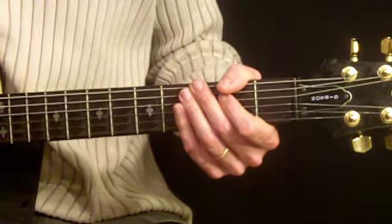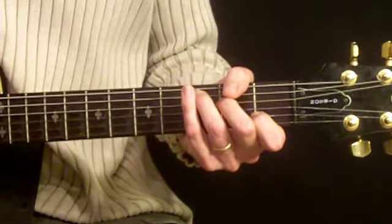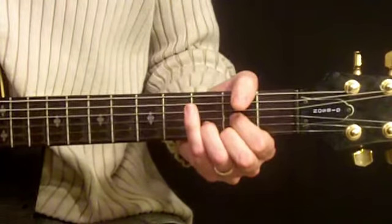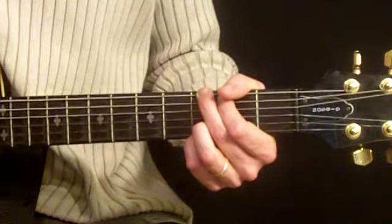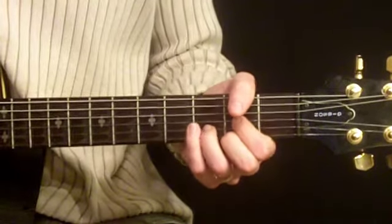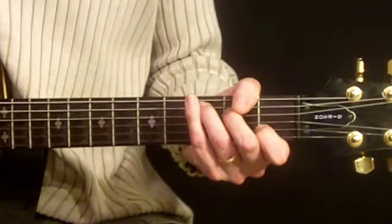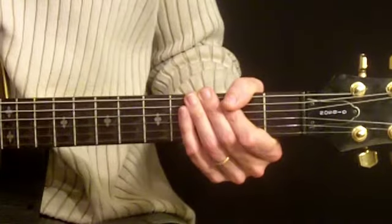This is the bridge pattern to Wonderful Tonight. Here's what our chords are going to look like in order: C, D, G5, E minor, C, D, C, D, and back to G5, at which point it's going to go back to the intro. Get out your pad and paper: C, D, G5, E minor, C, D, C, D, and back to G5. There's the bridge to the song.